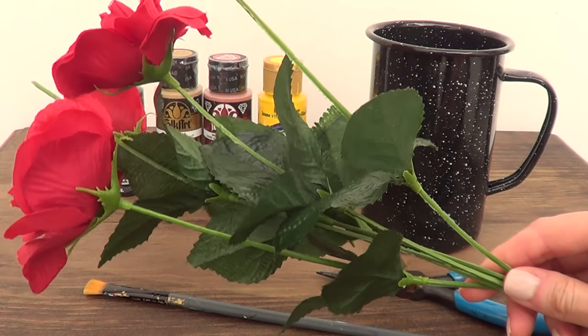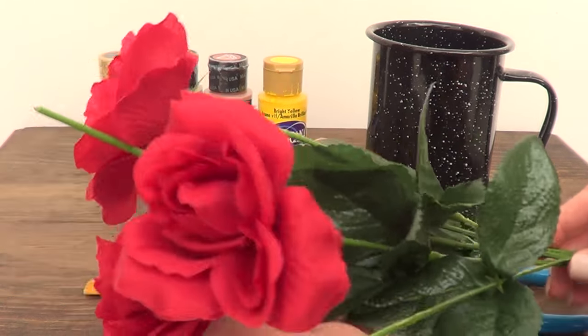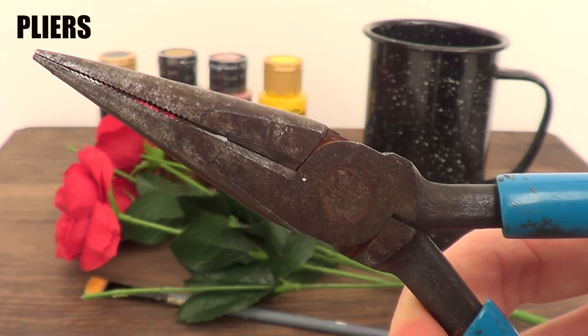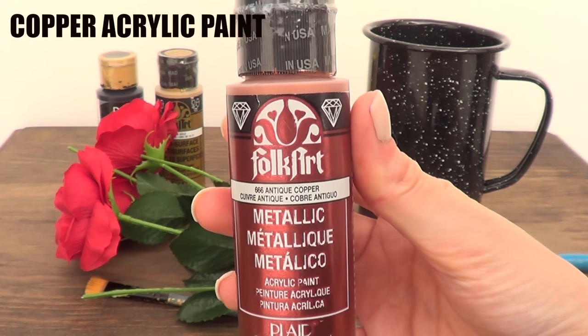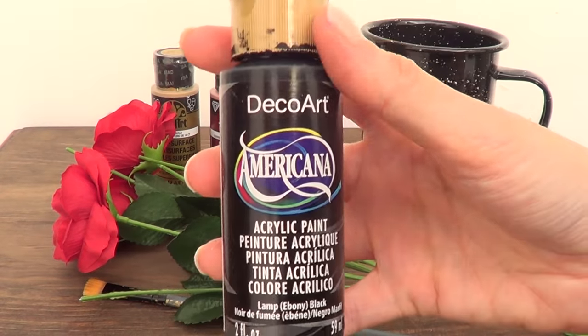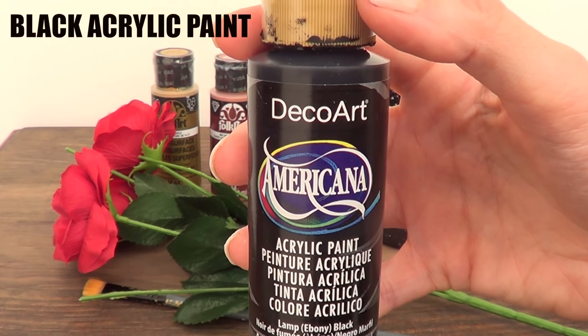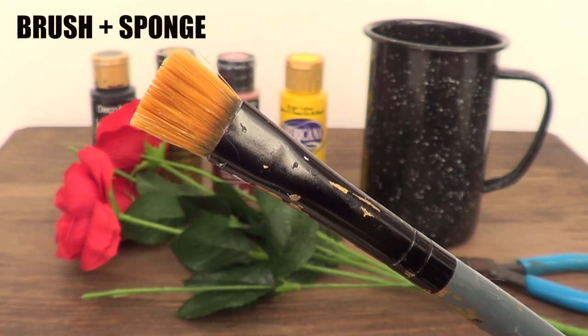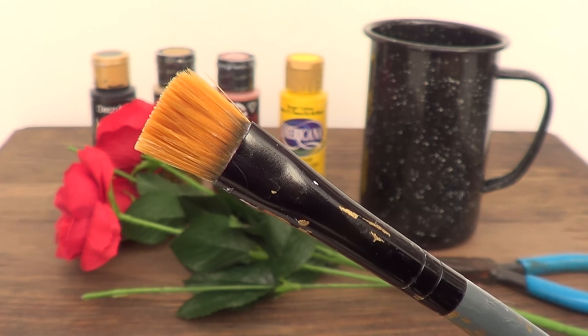Sorry if I sound sick — I am fighting against the flu but hopefully my voice doesn't sound too weird. Then I'm going to be using some pliers, some copper acrylic paint, some gel acrylic paint, as well as some black acrylic paint. And finally I switched — I didn't use that one, I used red instead. And then I'm going to be using this brush and a sponge.